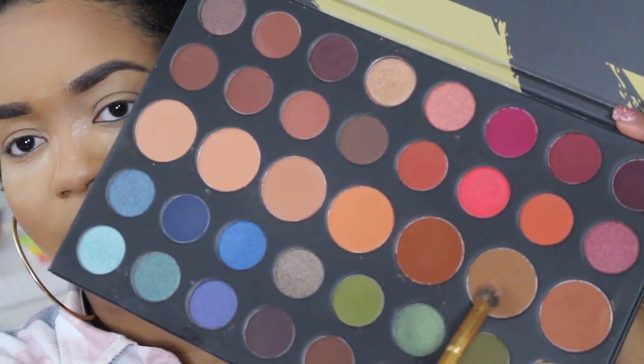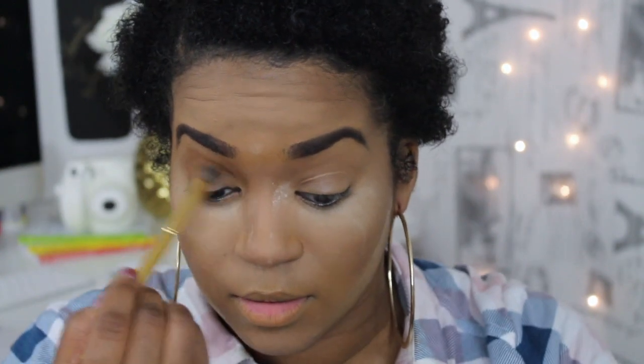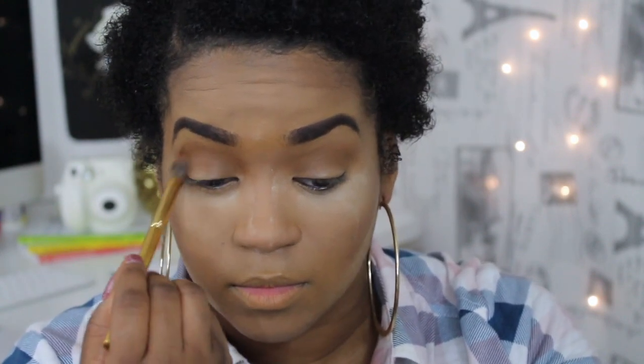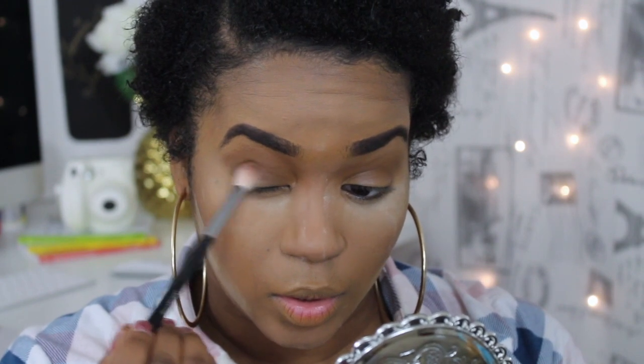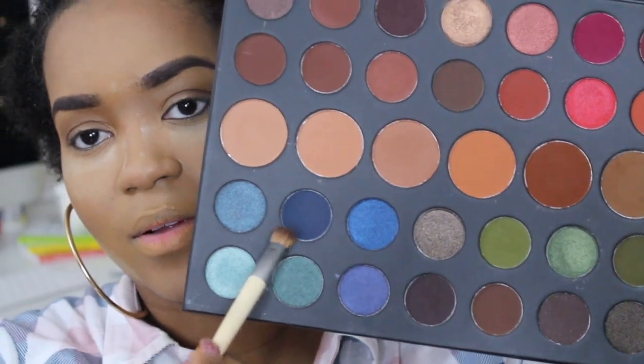So what I'm gonna go in with first is this color right here. I really should have primed my eyes - not necessarily primed it but set it, because it's already acting crazy as far as creasing. I'm gonna push this color just right here in the corner. Now I'm gonna go in with this color right here - I think it's very pigmented, I'm hoping it is so I don't have to use a concealer to make the color really pop.